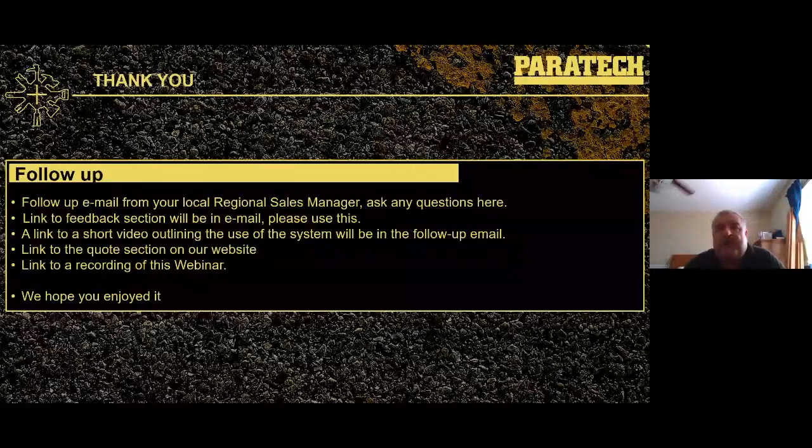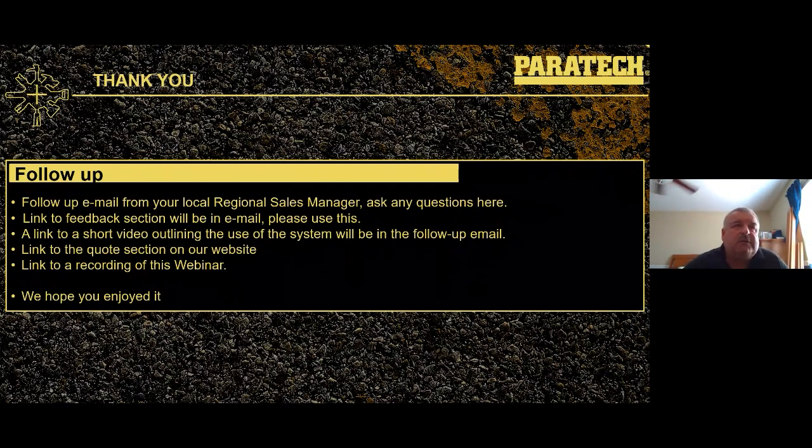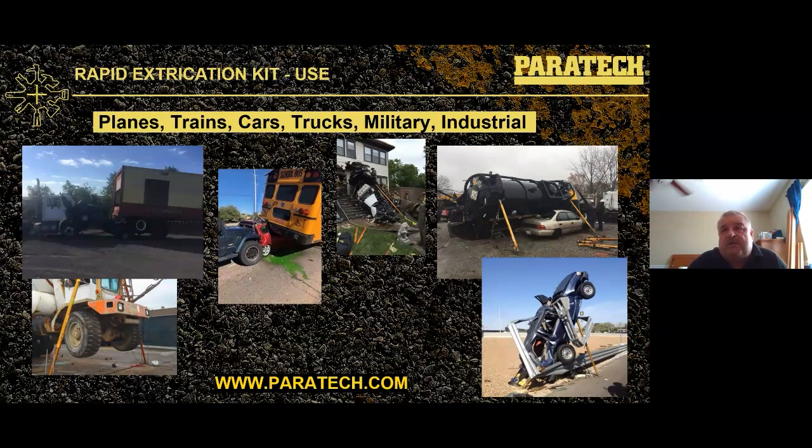That's the end of the webinar. A follow-up email from your local regional sales manager will be sent. Questions are still open for about 15 to 20 minutes. These webinars are just PowerPoint presentations — something you've seen, something you haven't seen, some ideas. If questions can't be answered immediately, they'll be researched and answered. A recording link will be available. Please check the website for future webinars. Thank you for joining on this beautiful Tuesday morning — we look forward to the next one next week.